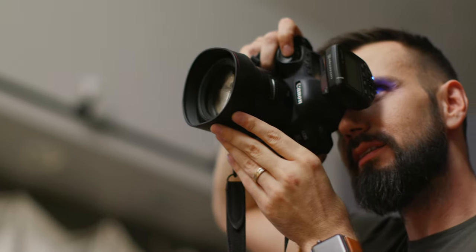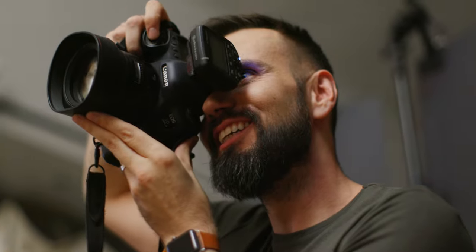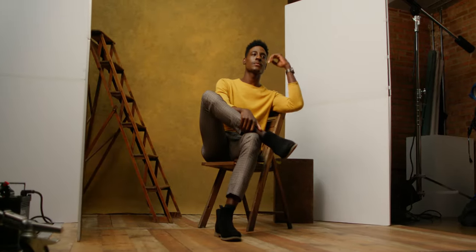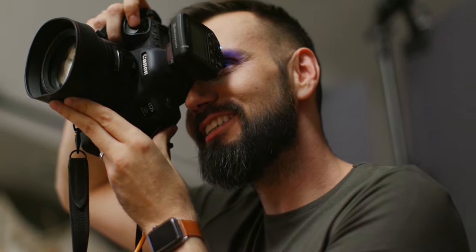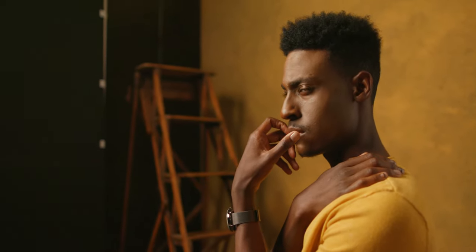Now that we've got everything set up, let's get started. I really like working with David because he knows how to move, and when you're on set with a model who knows exactly what they're doing, things are so easy and they really flow. I could have opened up the V-flat on his left side, but it really would have killed the contrast and created general fill and also brightened up the background way too much. So just by keeping it back there over his shoulder, I was really able to achieve that separation I was looking for.